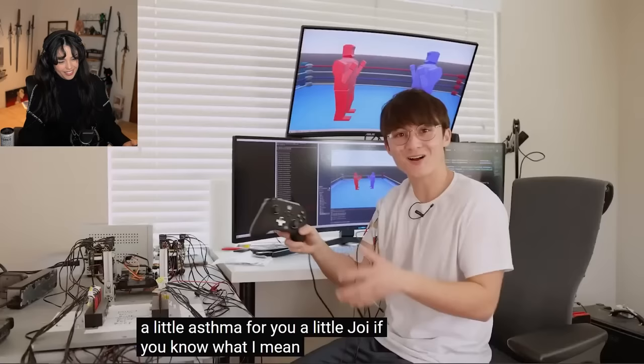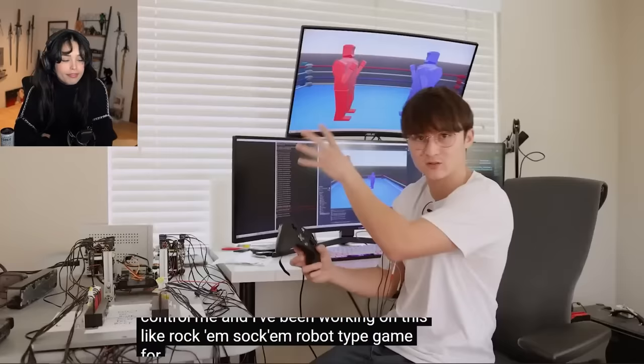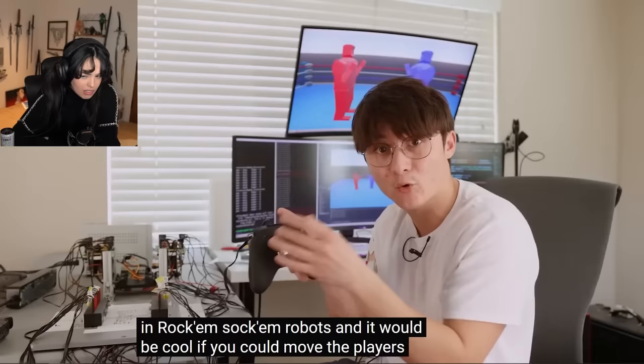I hooked up an Xbox controller to be able to control me, and I've been working on this Rock'em Sock'em robot-type game for a visual indicator. So when the guy punches in the game, it fires. But then that got me thinking it would be better for my training if I was fighting someone, like in Rock'em Sock'em Robots — and it would be cool if you could move the players forward and backwards with the controller.